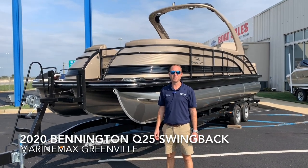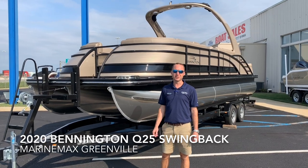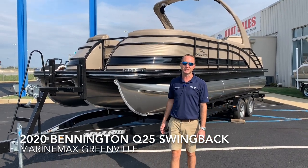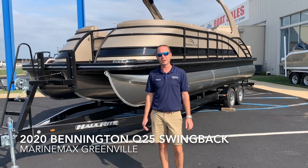Hey everybody, Scott Holmes here at Marine Max in Greenville, South Carolina. Today I'm standing in front of the 2020 Bennington Q25 Swingback with a cladded arch and ESP tri-toon package with a Mercury 350 horsepower Verado engine.